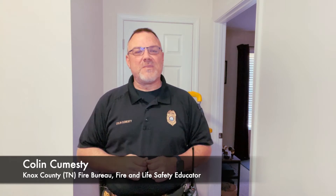Hello everybody, it's Colin with the Knox County Fire Bureau, and today we're going to be offering a bit of a pro tip. As your smoke alarms start to get to their 10-year service limit, it's time to swap out the entire device — whether it's powered by your home's electrical system with a battery backup, or a standalone device powered by a battery. The entire unit needs to be swapped out.